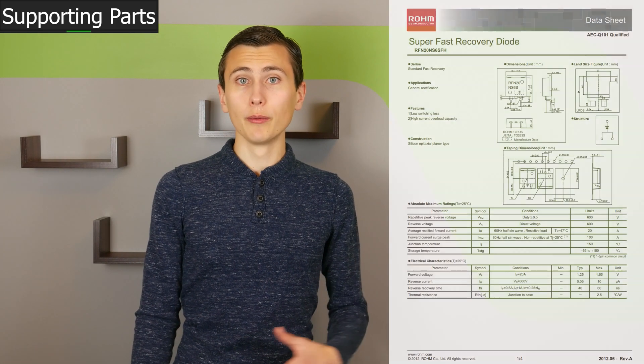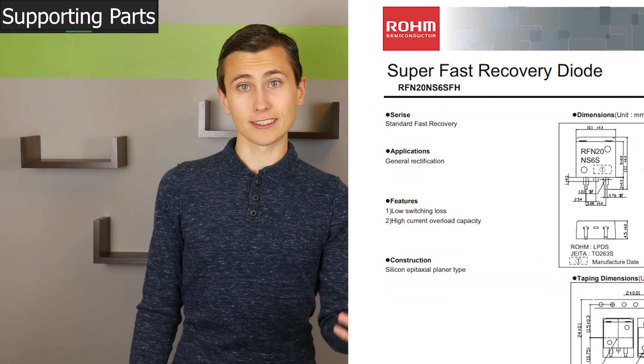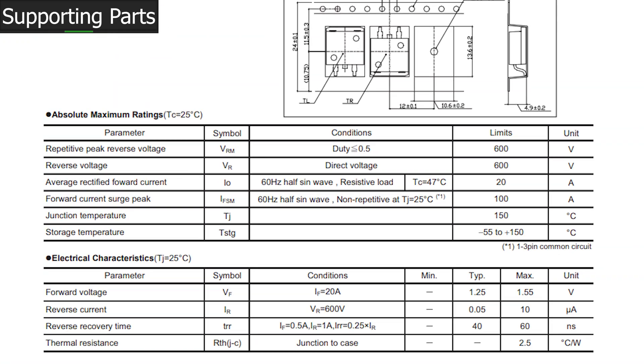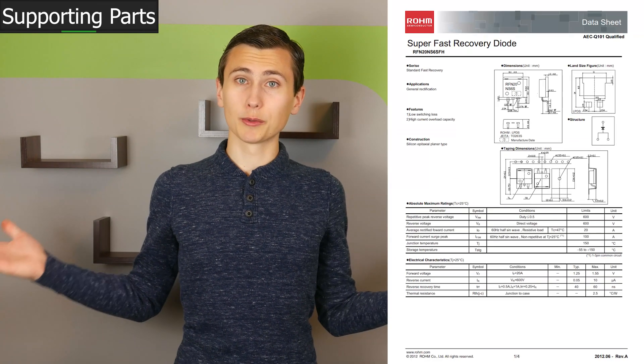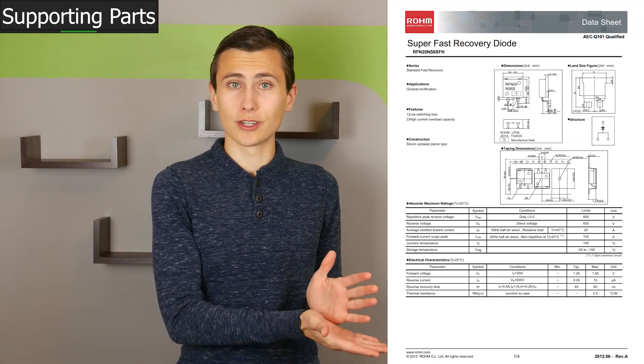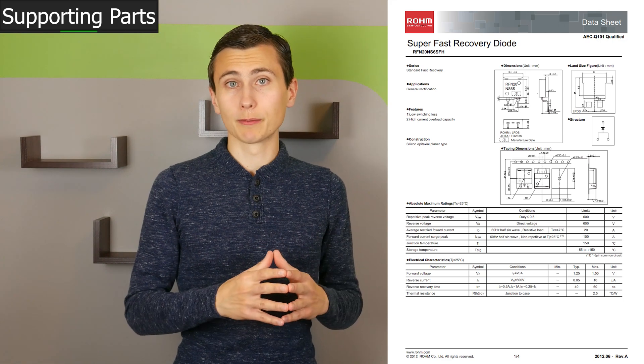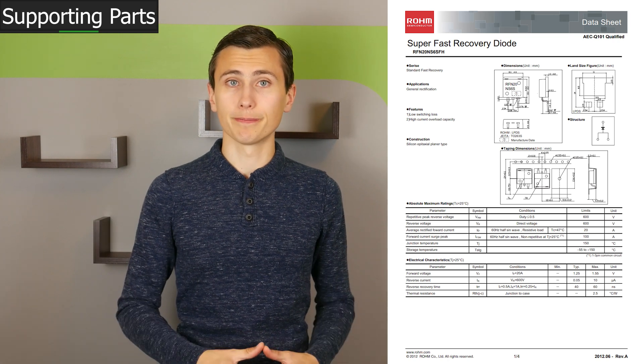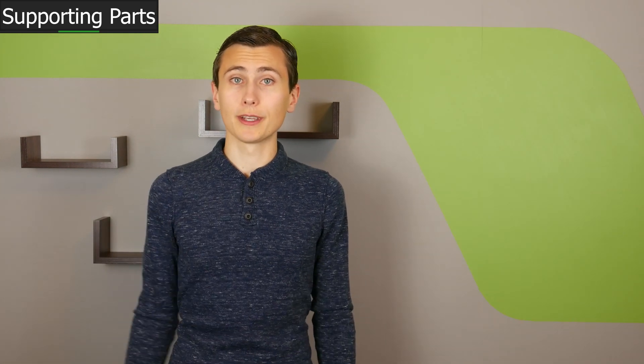We also selected our rectifier diode: the RFN20NS6SFHTL from Rohm. This is a fast recovery diode rated for 20 amps RMS and 600 volts. With a forward voltage of only 0.9 volts at 10 amps, I expect this diode will be dissipating around 9 watts when operating under full load, leading to a temperature rise no less than 22 degrees — more likely closer to 50 degrees with a typical thermal solution. While 50 degrees will make this part a little warm, that shouldn't be a problem given the maximum junction temperature rating of 150°C, and that was with 9 watts of power dissipation in the diode.